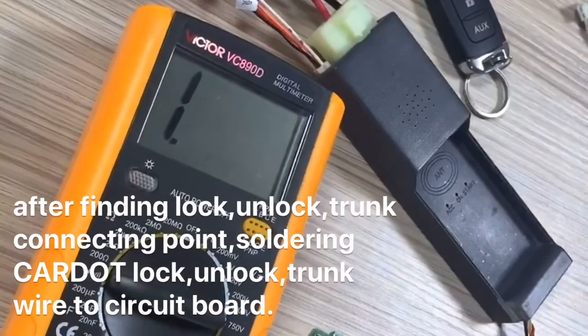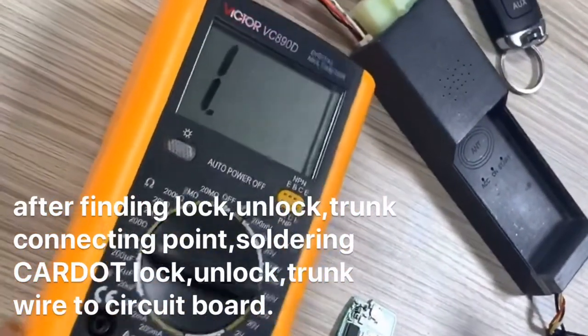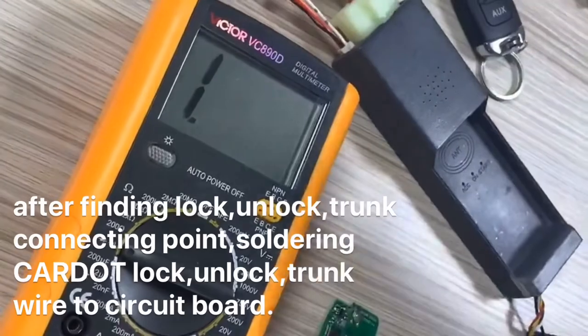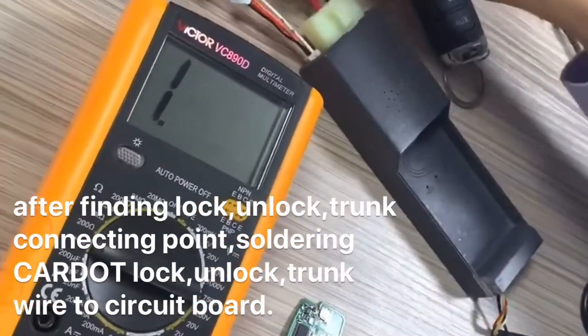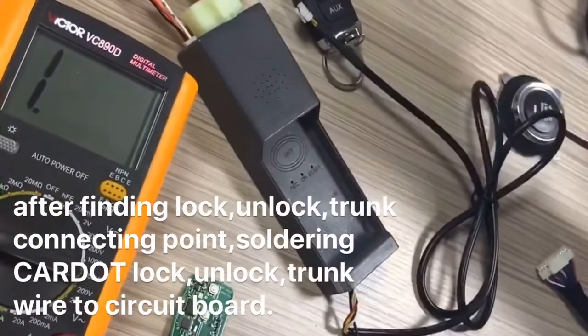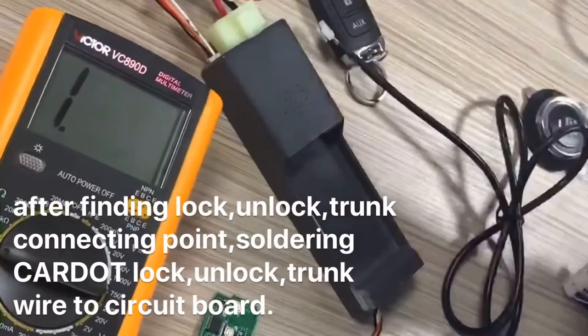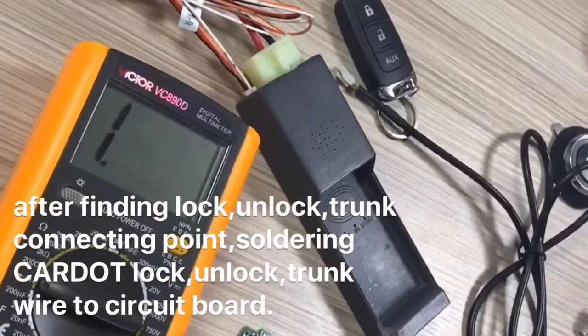We recommend this method. You only find this using this multimeter with probes. It's very easy — two wires, six wires, and GPS module. Other wires connect only this — very easy to connect. So good, thank you.